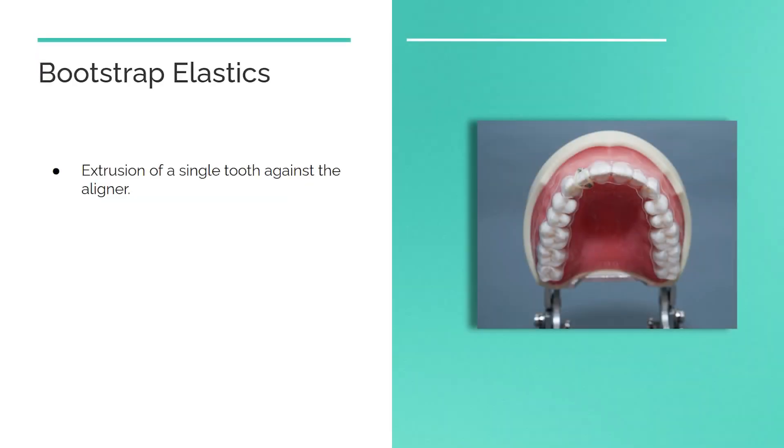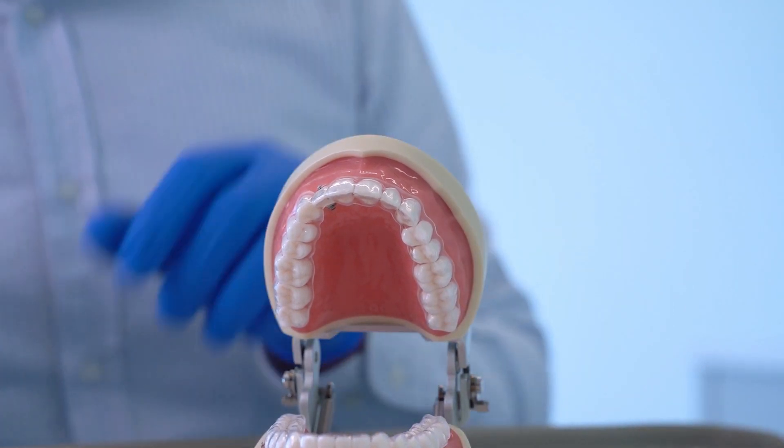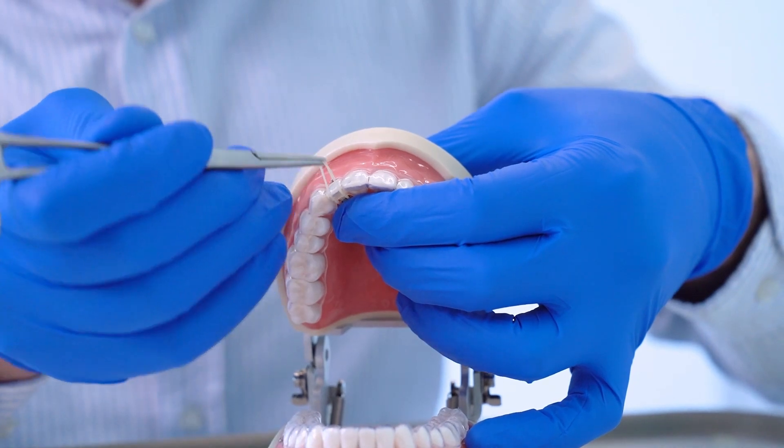Bootstrap elastics are used to extrude a single tooth against the aligner — for example, extrusion of an upper lateral that is not tracking well. Buttons are placed on the buccal and palatal surfaces of the tooth to be extruded. Attach the band to the palatal button first, then stretch it to the labial button.